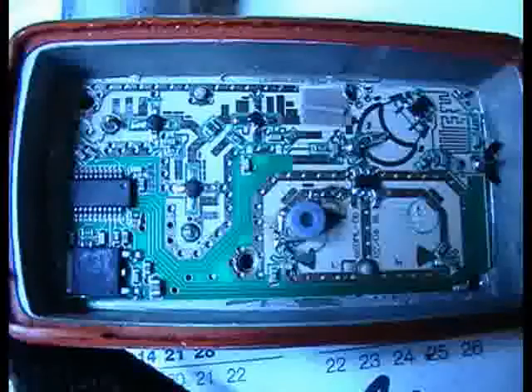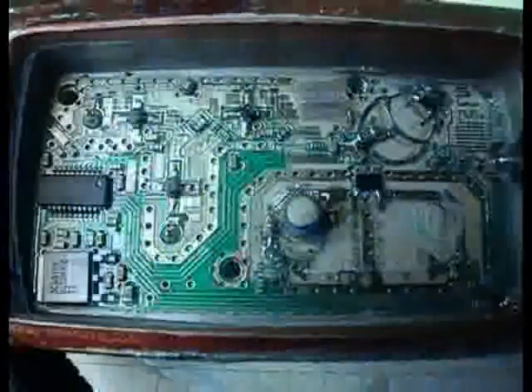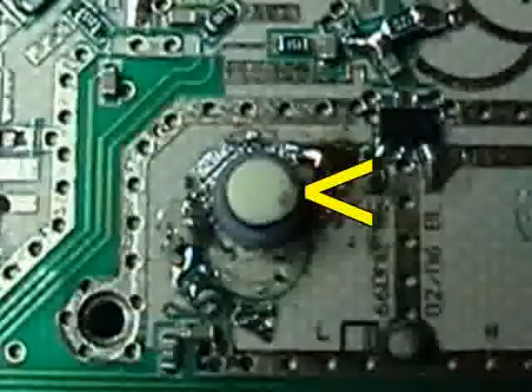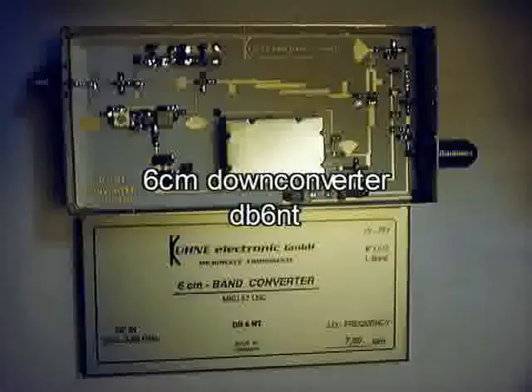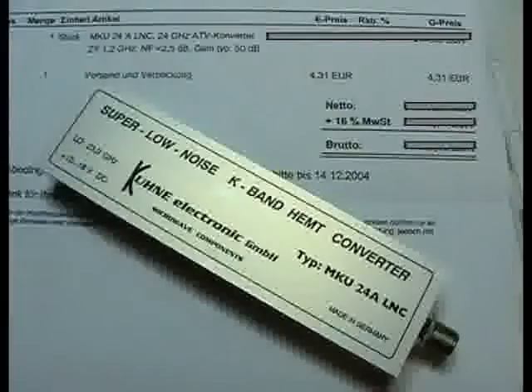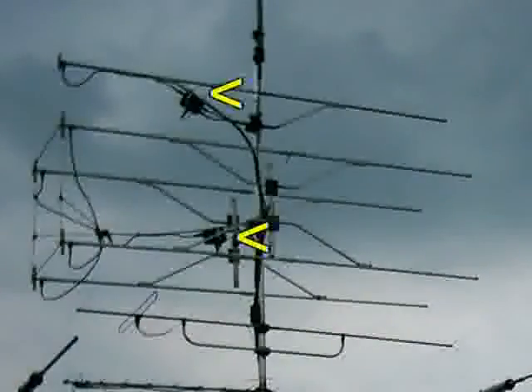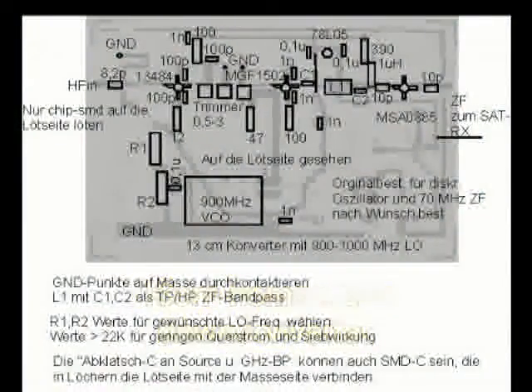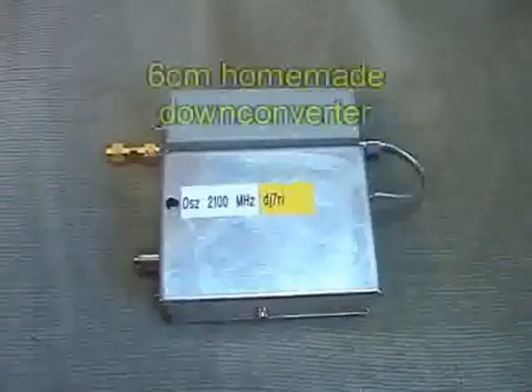Adjust the local oscillator to 9 GHz only. For this, glue a modified capacitor free from wire on the DRO ceramic. Other industrial converter versions, special for 13 cm, 6 cm, or 1.2 cm, cost some more money. It is necessary to install all these devices very near to the antenna connection. Do you want to make one converter yourself? Have a look at the literature information at the end of this video.